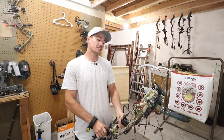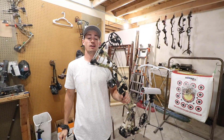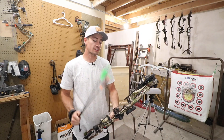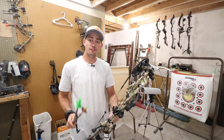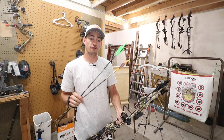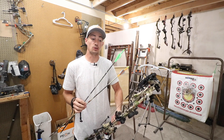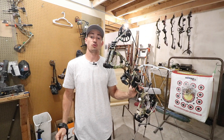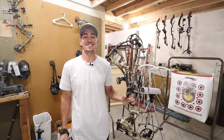Welcome back guys to another episode of Hacks and Hunt. Today's episode we are shooting the Hoyt RX-4 Axios through the chronograph at different draw lengths. This video will be 25 inches with 70 pounds and then we are shooting a 440 grain arrow and a 480 grain arrow to see what speeds it is throwing. So if you guys want to see how this RX-4 performs at 25 inch draw, go ahead and stay tuned.